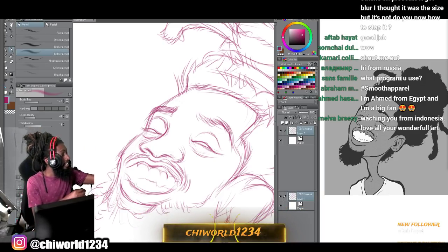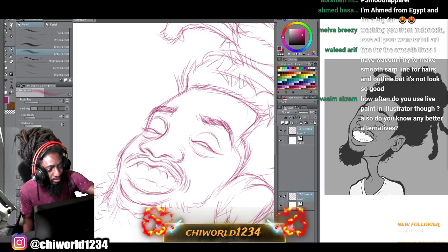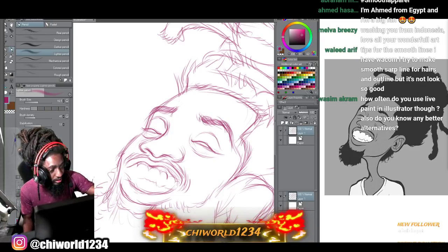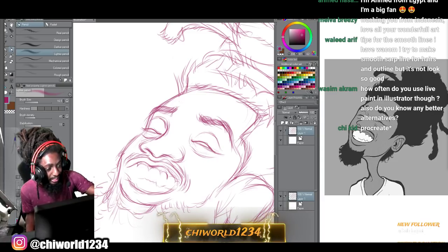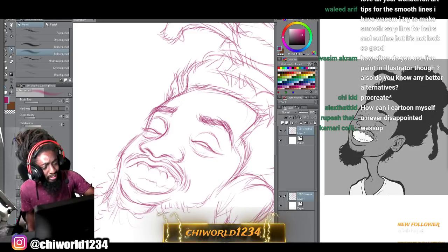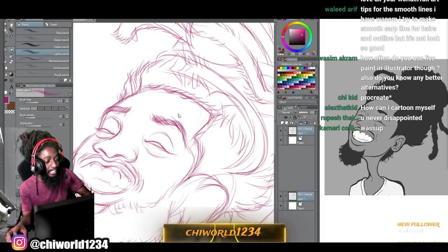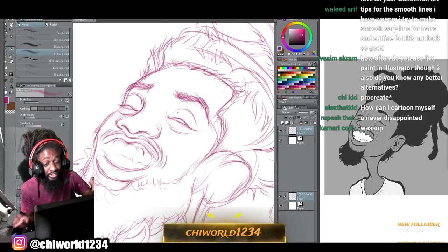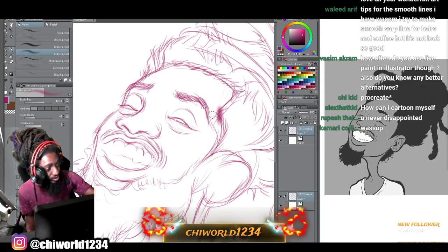We gotta do a tutorial of me strictly drawing on paper as well - take it back to the roots. To be honest, everybody can't afford these tablets and I know they're expensive, even for me. I'm not rich, I'm not gonna cap. But don't let that be an excuse - if you're watching my videos and you're like, I ain't got the money for the tablets he's got. You got paper. As long as you got paper and a writing utensil, you can be an artist.